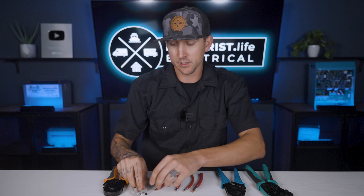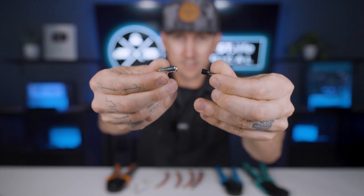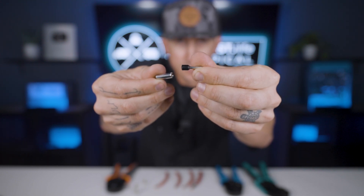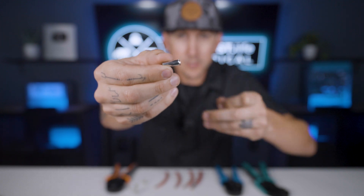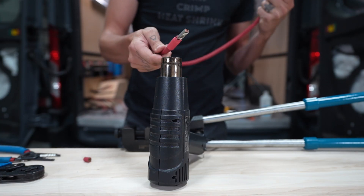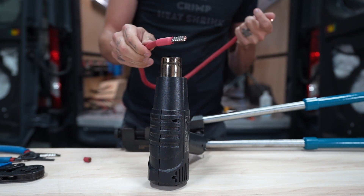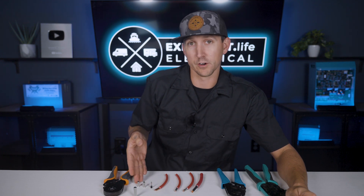Ferrells come in two different types: insulated ferrells and non-insulated ferrells. Insulated ferrells have a nylon collar pre-attached to the ferrell, and non-insulated ferrells do not. Typically a bit of additional heat shrink would go onto a non-insulated ferrell for extra strain relief and protection, but that's not always the case — it really just depends on what type of component you're connecting to and the shape of the terminal.